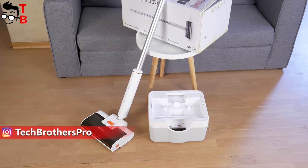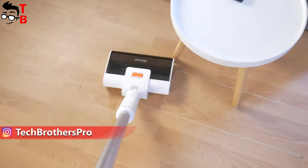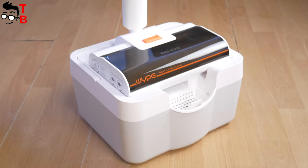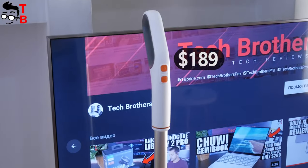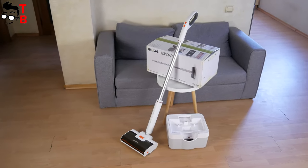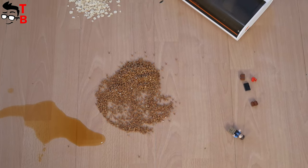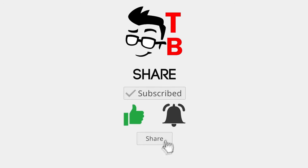It is called Wipe from the Bihau company. The main feature of this floor cleaner is wet and dry cleaning at the same time, and it also has a self-cleaning station. The price of this cleaner is only $189. So as usual, let's start the review with unboxing, and then we will make a cleaning test. Let's get started.